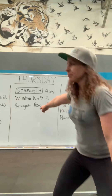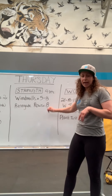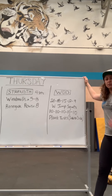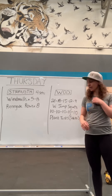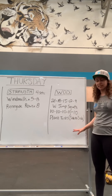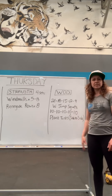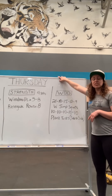For our strength portion we're gonna do four sets of dumbbell windmills, five to eight reps depending on how much weight you have, and renegade rows, eight reps with one or two push-ups depending on where your push-ups are at. For the WOD we're gonna do four rounds of weighted jumping squats and plank tucks going side to side — 21, 18, 15, 12, 9 weighted jump squats and 10 plank tucks every set. Your plank tucks are always 10 and your weighted jumping squat reps go down by three each set.